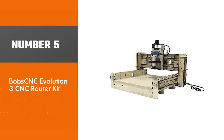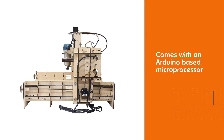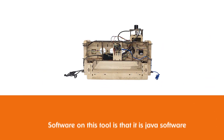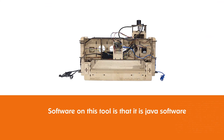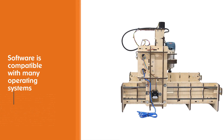Number five: Bob CNC Evolution 3 CNC router kit. When it comes to software, the Bob CNC E3 comes with an Arduino-based microprocessor plus a DW660 router that you can attach to a USB port. The software on this tool is Java-based and compatible with operating systems like Windows, OSX platforms, Raspberry Pi, and Linux.